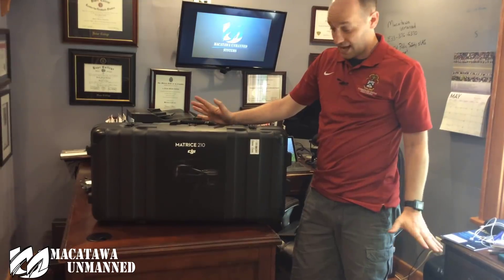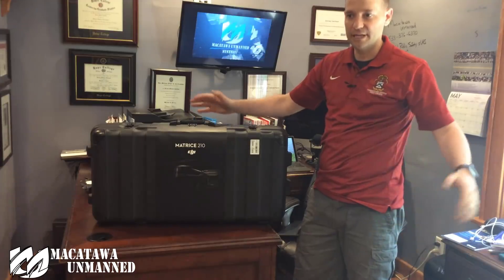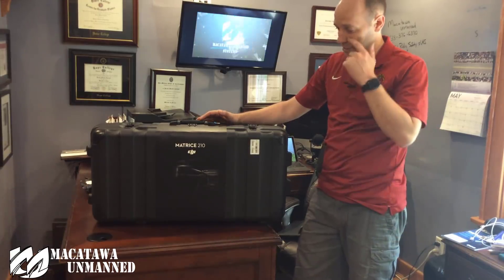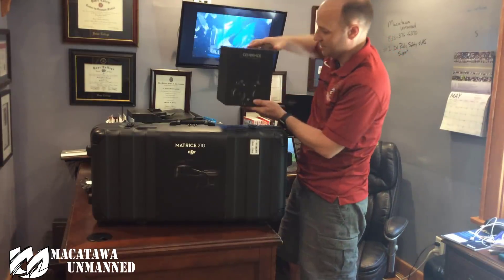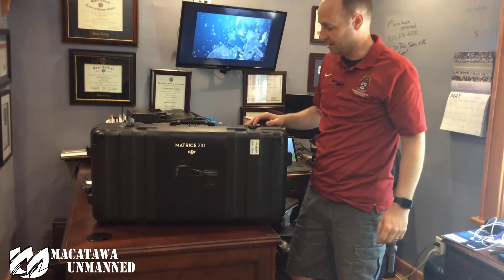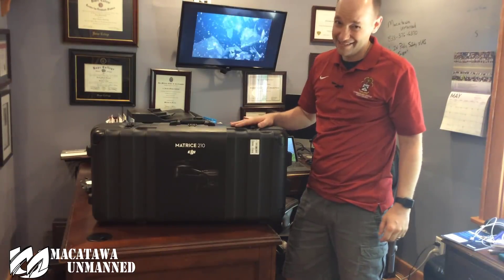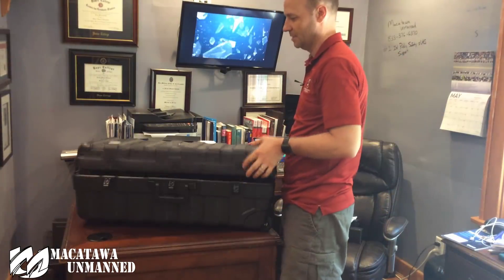This is the case it comes with — I like it, it's easier to carry around. However, a lot of guys want the bigger case. There are a couple of different companies that make cases for the 210 and 200. What's nice about the bigger cases is they have the capability to fit an extra controller. If you want more than one controller it might be a good idea to get the other case, as your thermal camera and sensors will fit in the other case really well — this one doesn't have room for those.